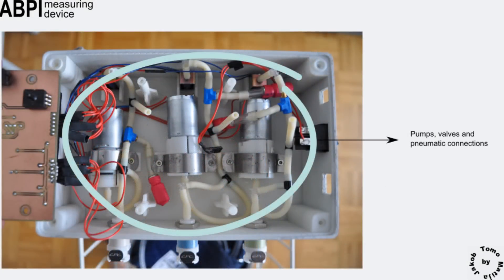Below the PCB, pumps and valves are fixed to the housing. They are connected by rubber hoses. When the sensors are connected to the pneumatic system, the entire system is hermetically closed.